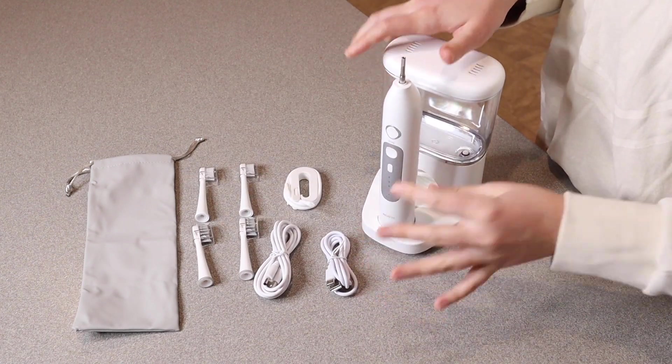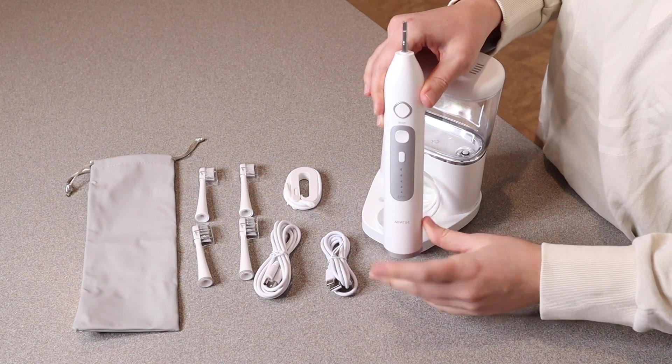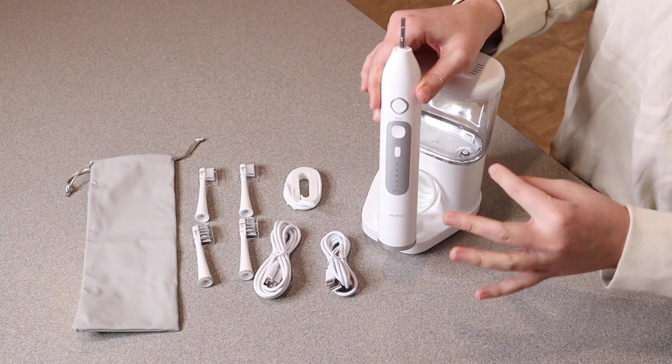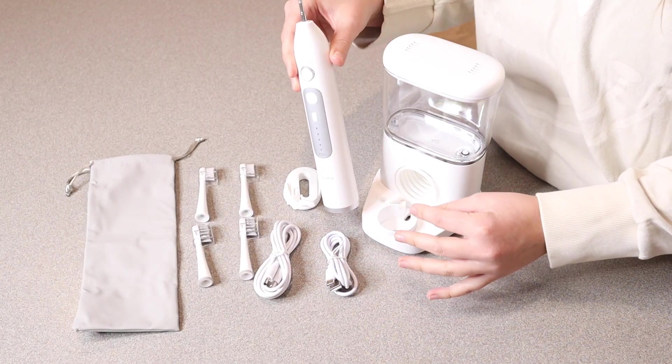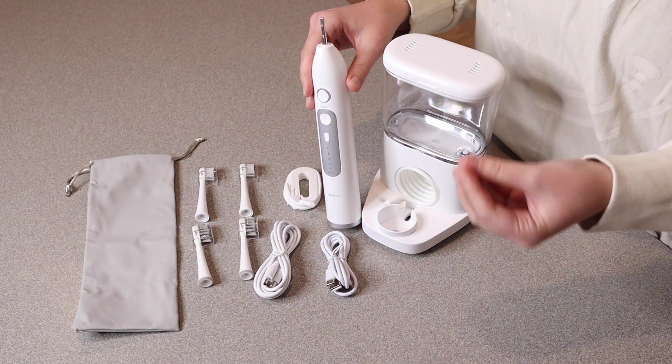The nice thing about this whole set is that there are three different modes. You can use this as a water flosser, a toothbrush, or a water flosser and a toothbrush at the same time. Something I really like is that this whole set is waterproof, which is great because you are using this next to sinks and possibly in the shower.